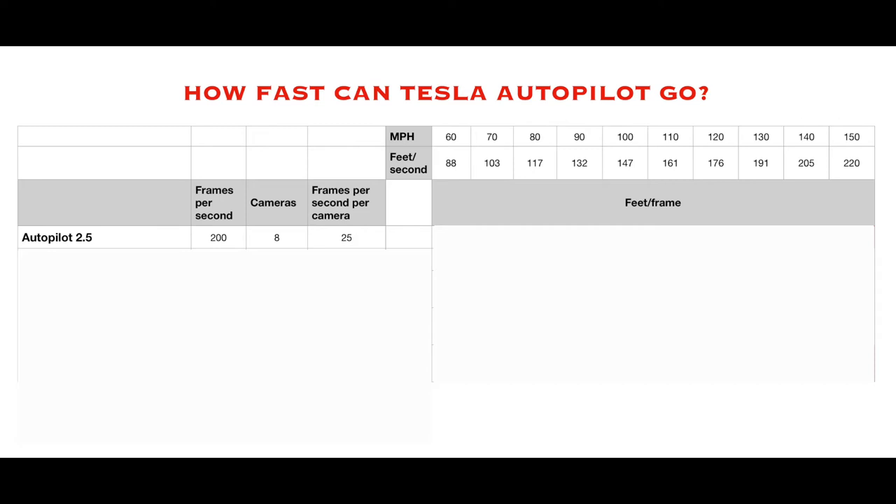I built a calculator — we're going to go through this pretty quickly and I'll reveal pieces as we go. Across the top I've got miles per hour from 60 to 150. Right below that I have feet per second. For Autopilot 2.5, the internet says it processes at 200 frames per second across eight cameras — that's essentially 25 frames per second per camera, assuming equal priority. This also does not assume any processing power for the radar or ultrasonic sensors — let's just assume that's coming from a different processor.